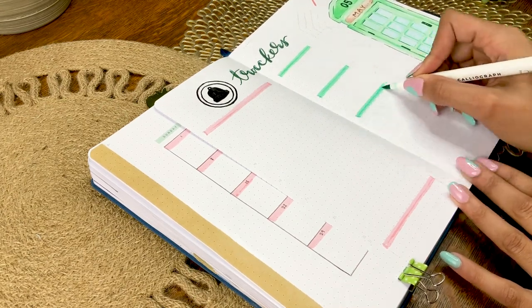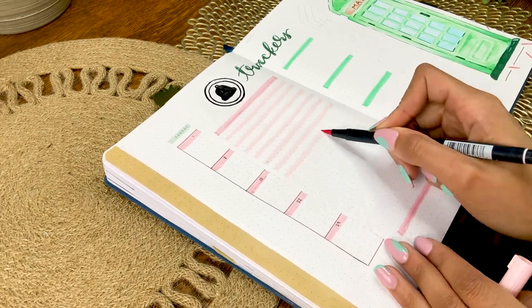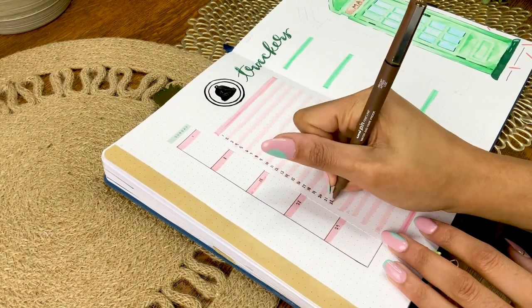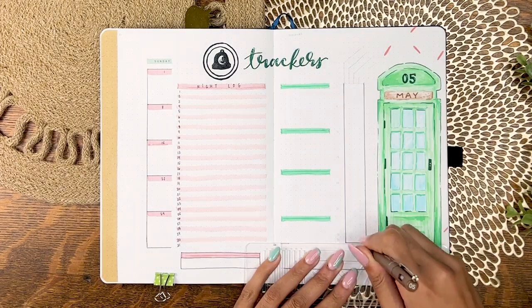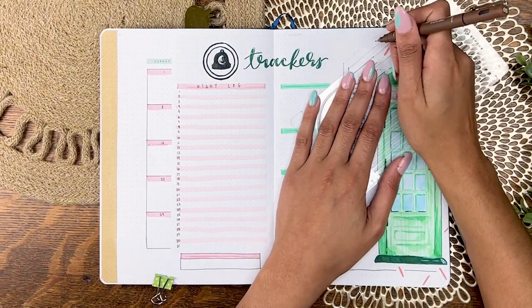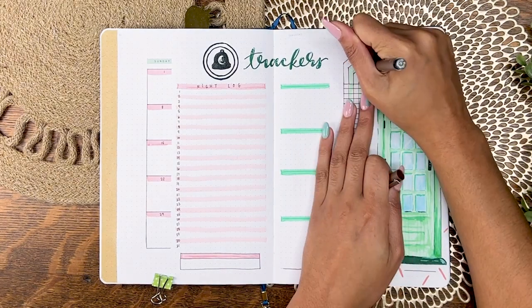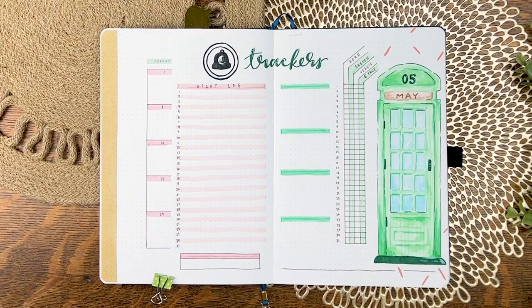The layout here is a little different this time around to sort of mimic the verticalness of the phone booth. The yearly focus categories are running vertically along the spine and then the habit trackers are in this tall grid with the days running along the side. I'm just finishing up everything with the labels and I really like the way this looks as a spread — I really enjoyed this layout.